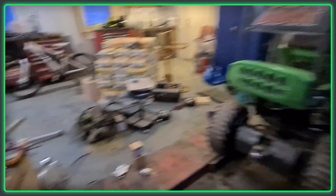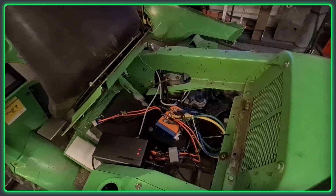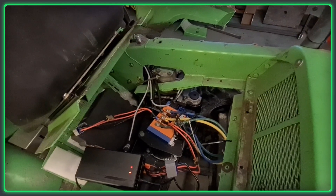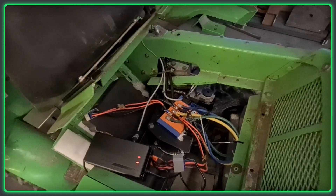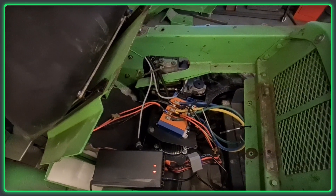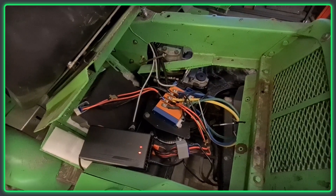So what I needed to do is remove this petrol engine and put an electric motor in instead. I looked for replacement motors suitable for like a 16 horsepower equivalent, and I decided to go with an 8 kilowatt QS motor with a bundled APT controller. It's supposed to be good for like 800 phase amps.